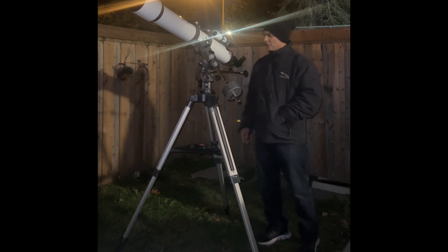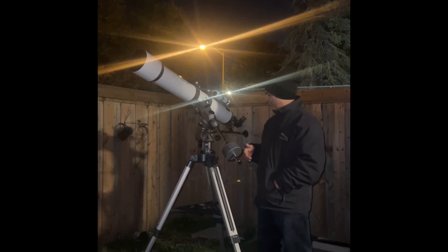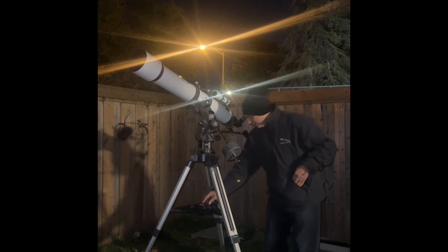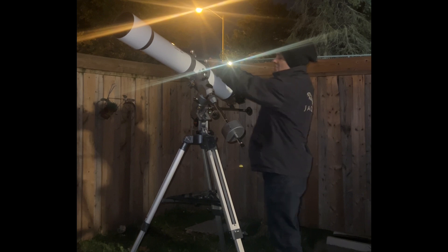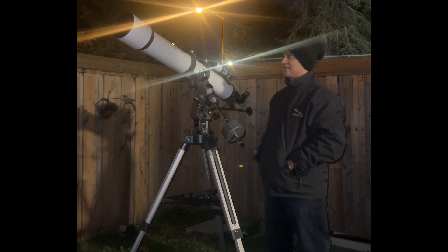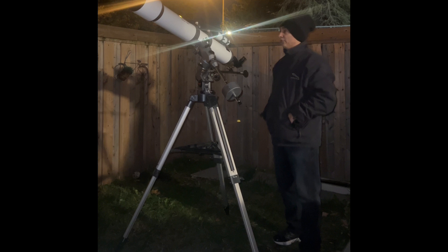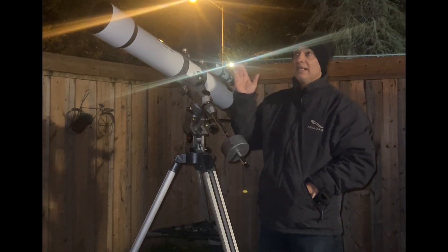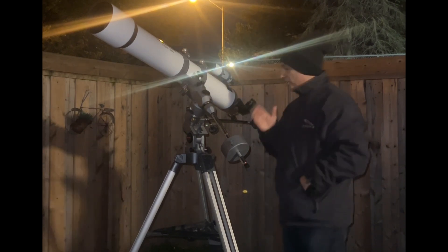It's not a bad scope. If you're looking for a refractor and you can't afford an ED or APO — one of those expensive refractors — then an acromat would probably serve you really well. This is a five-inch size, which is a good size to see the sun, moon, and planets. Sun if you have a solar filter, but the moon and planets — pretty much most of them. It can even do some deep sky stuff being a five inch. If you want an all-purpose telescope that doesn't need to be aligned like mirrors do, this could serve you really well.